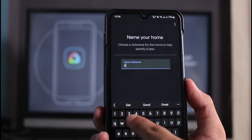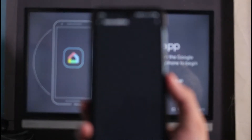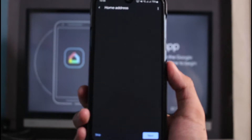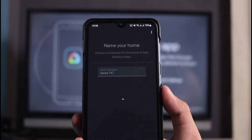Tap on 'Get Started' and enter the nickname for your Google home. Once you select the name, tap on the 'Next' button. It then asks you to enter the home address — you can go ahead and enter this if you want, but I'm going to tap 'Skip' and then 'Continue without address.' You can add it if you want, it is totally up to you.